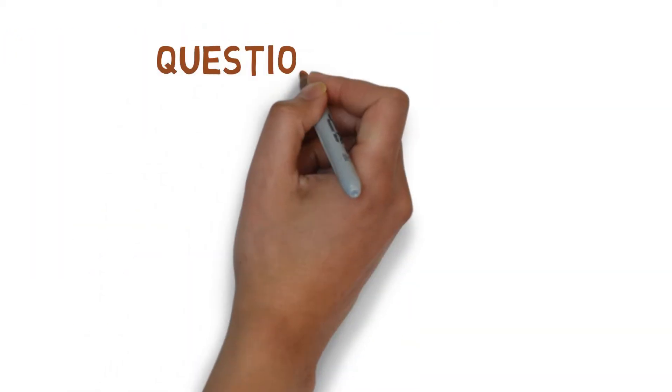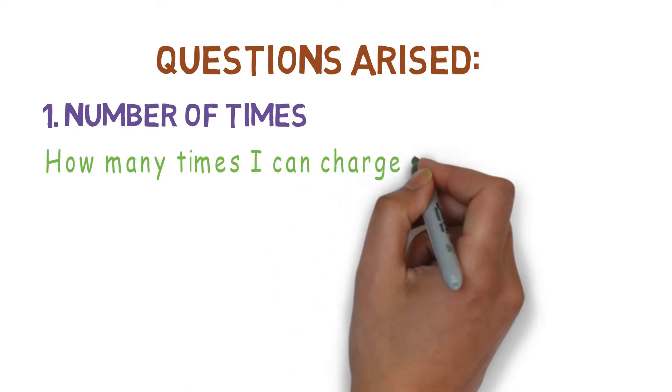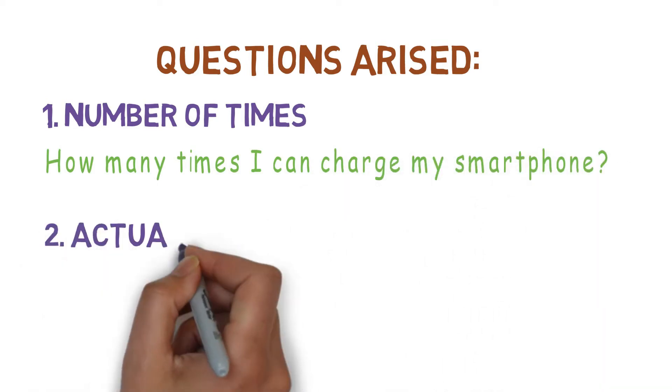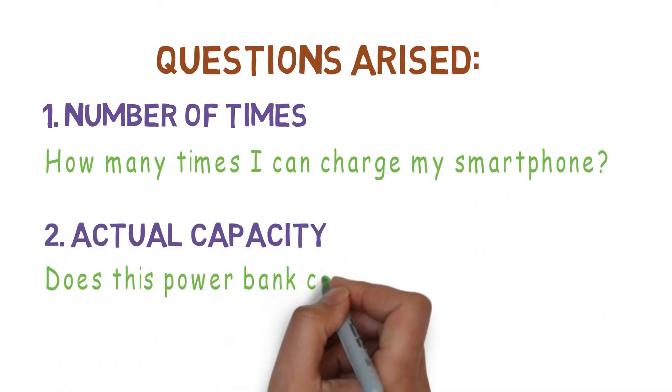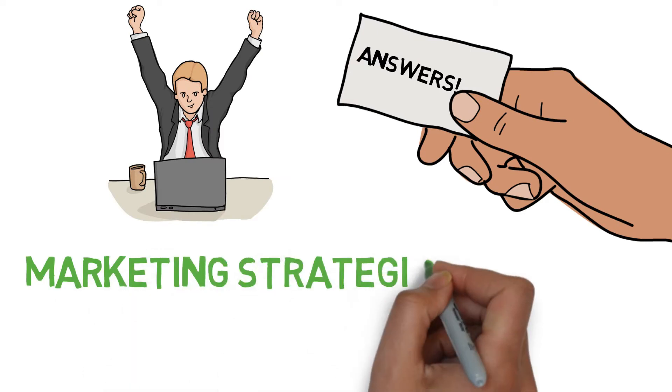After buying the power bank, one can probably get these questions: How many times can this power bank charge my mobile? Does this power bank contain the same capacity as advertised on the label? This video will answer all your questions and also explain the marketing strategies behind power banks.